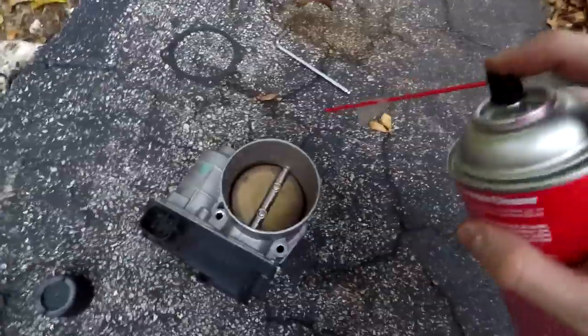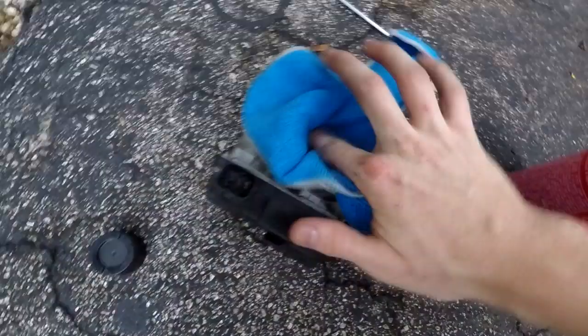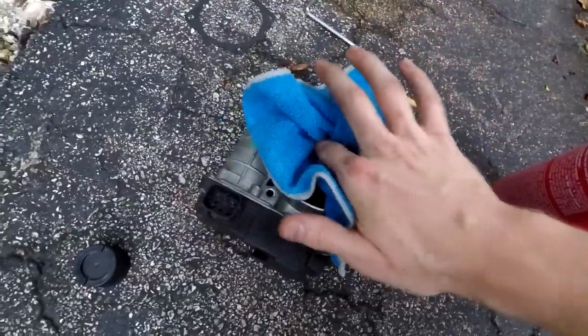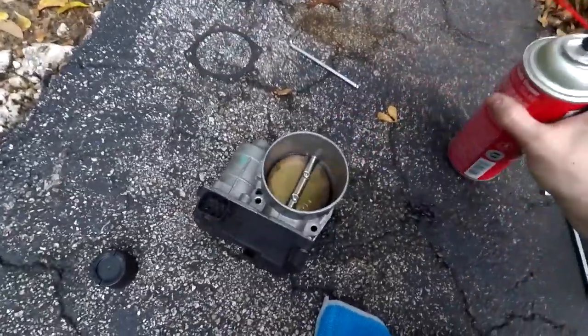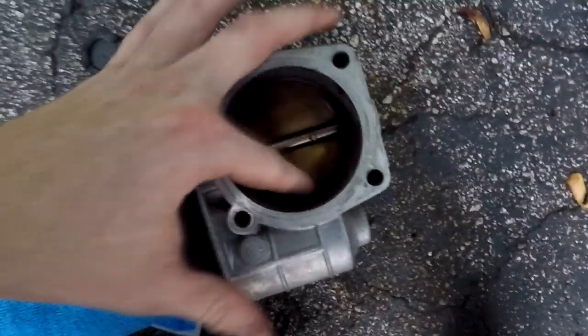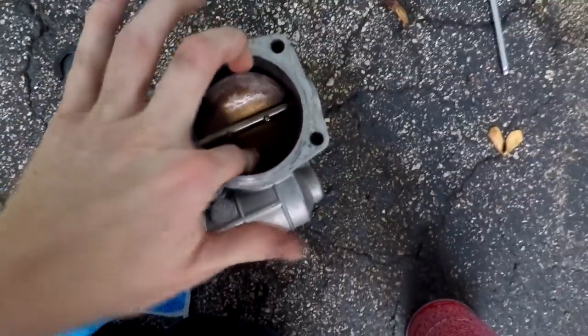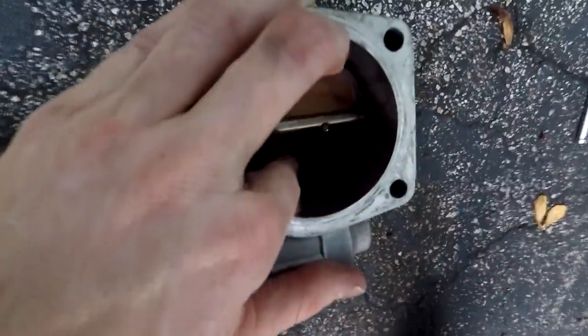Take your throttle body cleaner and attack it — give it a nice spray. Take your microfiber towel and start wiping away all of the crud in there. Make sure you get in there nice and deep but don't be too rough on that butterfly valve. You'll probably want to spray it a few times because this stuff evaporates very quickly. When trying to clean inside by the butterfly valve, go ahead and just hold it open gently with your finger.